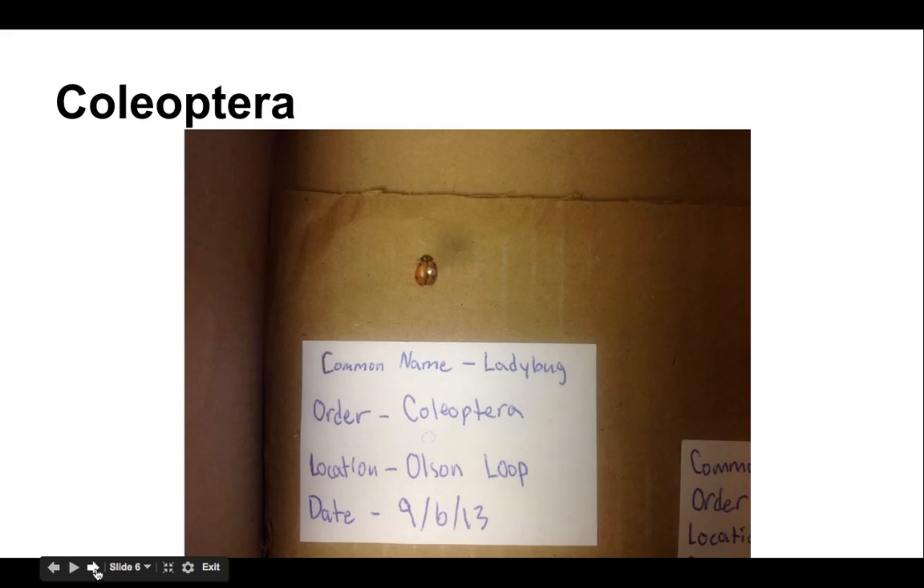Coleoptera is any type of beetle — this is a lady beetle or ladybug. The pinning of a coleoptera always happens right to the side of the line that goes down the back. You need to go through that leathery wing where the wings meet. That's the line down the back, and going through that leathery wing will hold the pin.